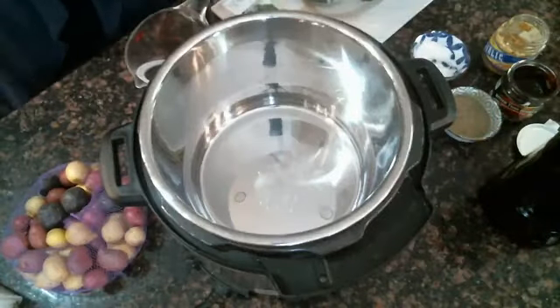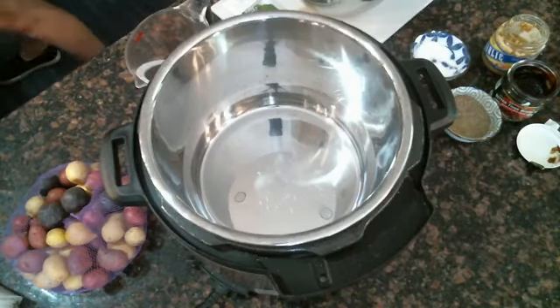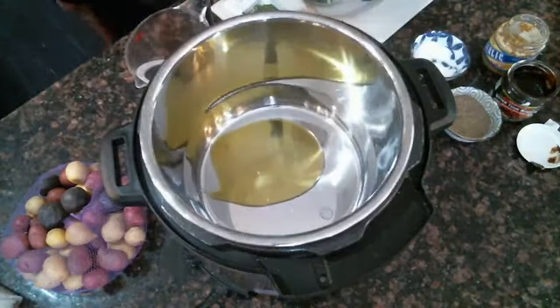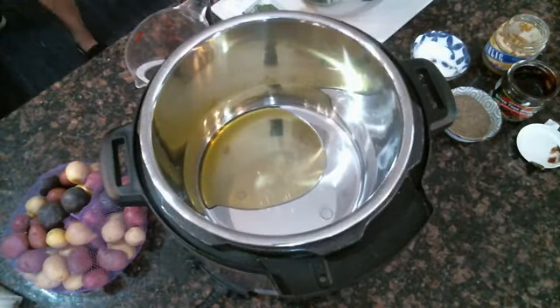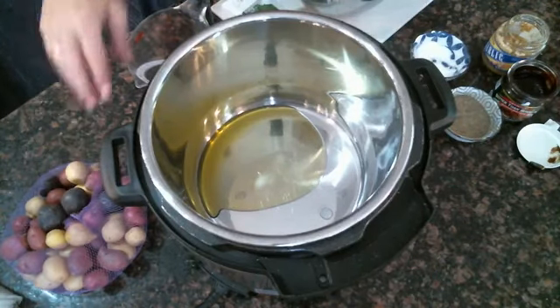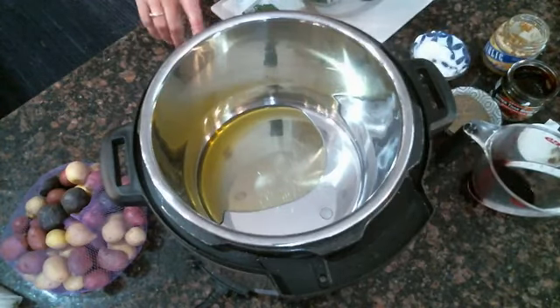You can definitely slow cook this but we are making it in the Instant Pot today. The recipe is here on the video. One of the reasons I love doing this in the Instant Pot is you can brown the edges on the outside before you pressure cook it — you can do it all in the same pot. I have baby potatoes here and I'll tell you more about that in a minute.